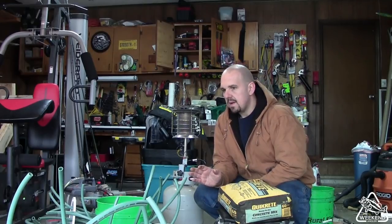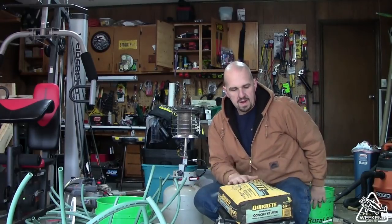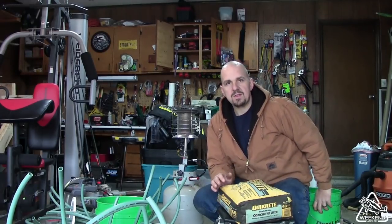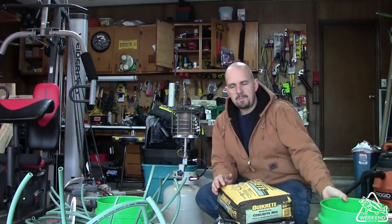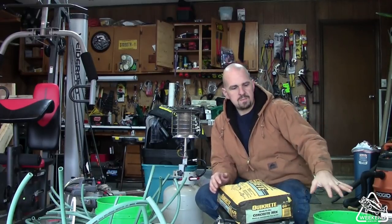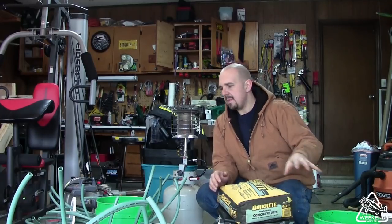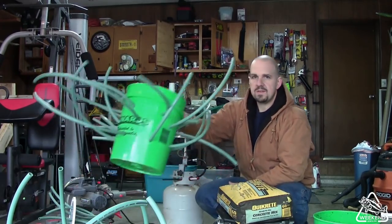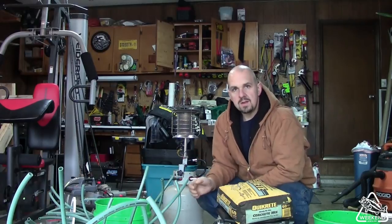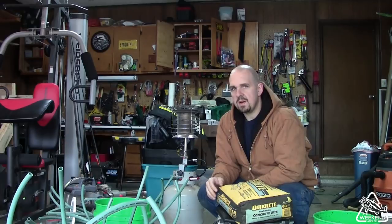I ended up running out of time yesterday between all the projects I had going on, but I've got everything ready to pour some concrete today. I've got a 60-pound bag of quick-crete — just your plain old 60-pound bag of concrete you pick up at any hardware store. I've got another empty bucket, and what I'm going to do is pour that bucket about a third of the way full, maybe between a third and a half, get that mixed up, and dump it into each one of these fish attractor buckets. So I'll go ahead and get that concrete mixed up, get these poured, and these projects will be done.